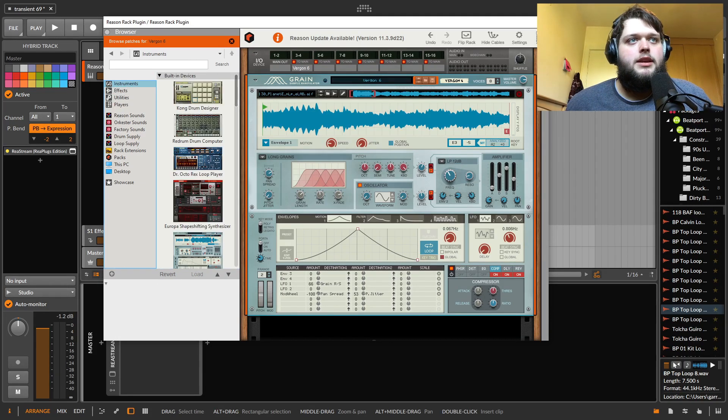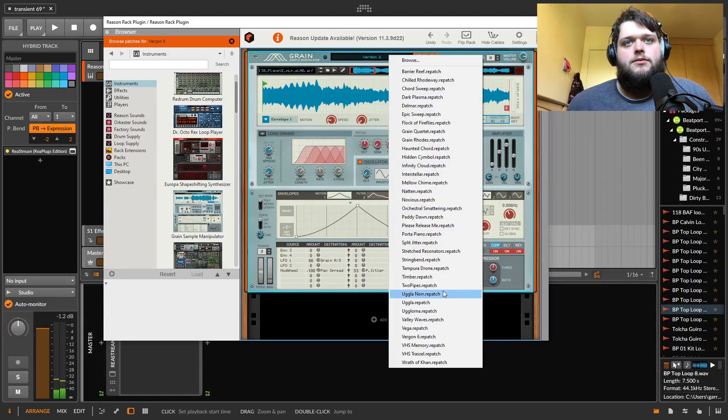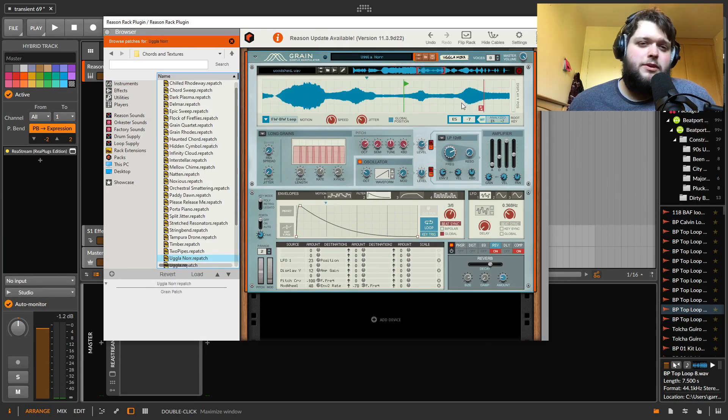The next one is the Grain sample manipulator — their granular synth. Reason actually has a lot of really good presets. You've got lots of control over the grain size and shape, and you've got these modulators. It's pretty much one of the most comprehensive grain synthesizers that I've seen.